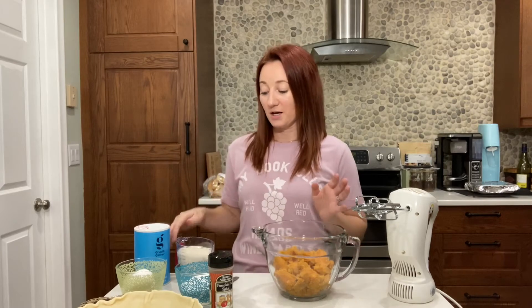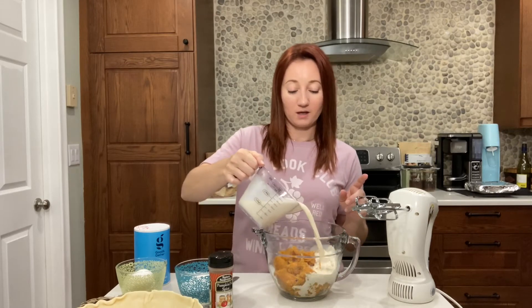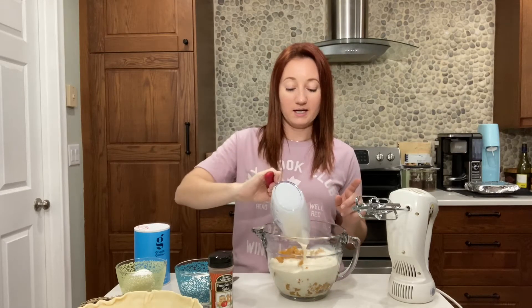Two cups of sweet potato. Now I'm going to link all of the ingredients, so don't worry about that. I have one can — 12 ounce evaporated milk — going in.